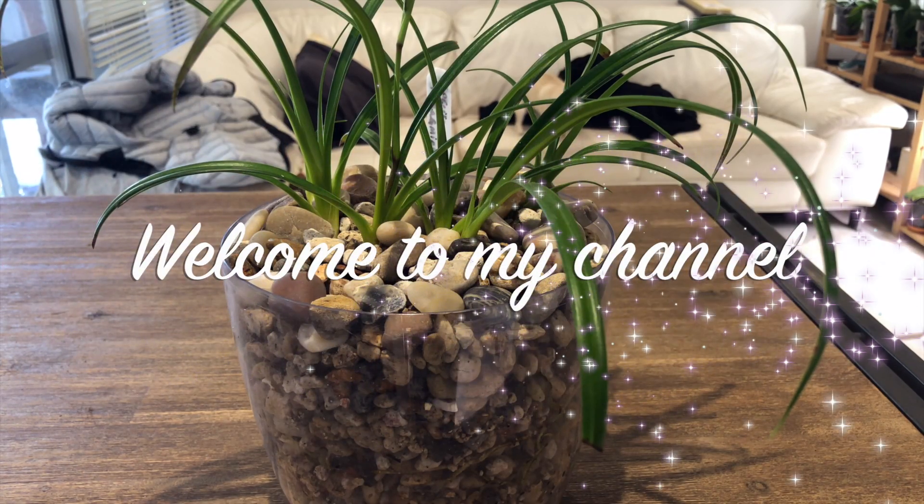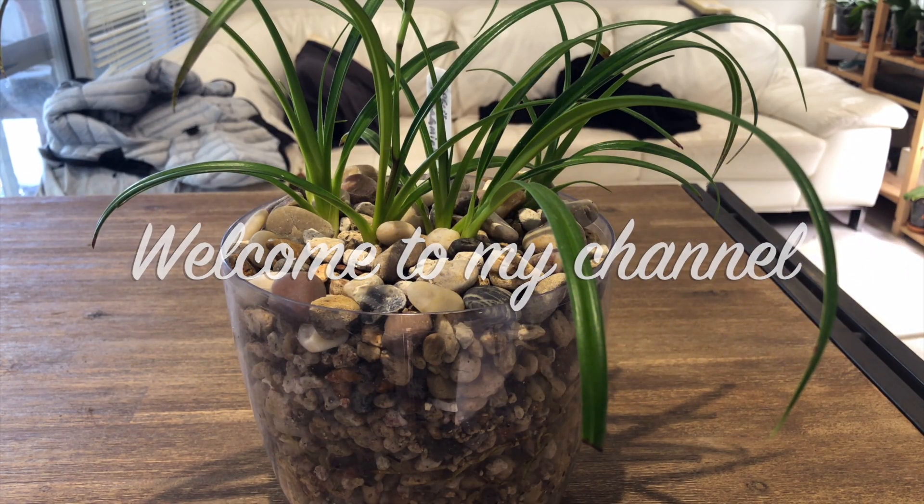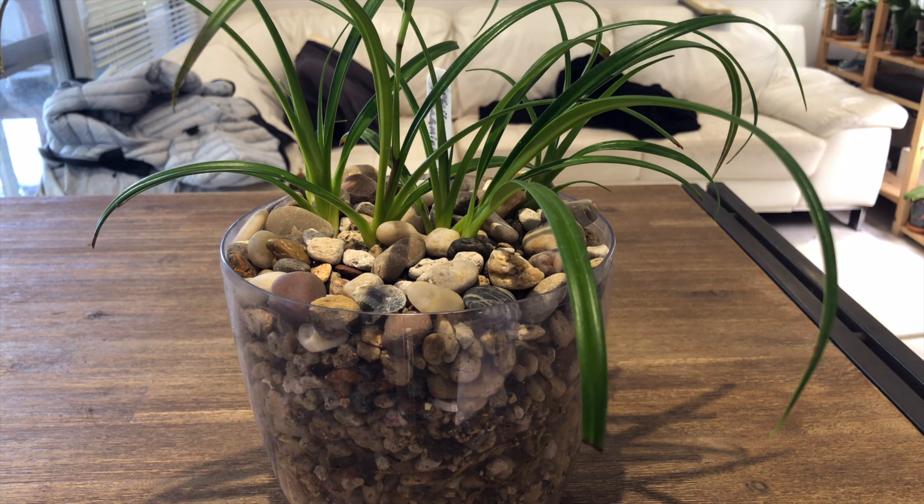Well hello everybody and welcome back to Julie's Orchids. Thank you for tuning in again. Today is just going to be a quick follow-up. It's been nine days since we repotted Fragmopedium piercei into inorganic pumice.